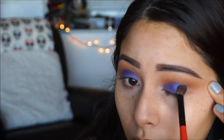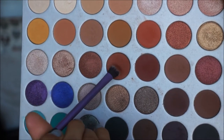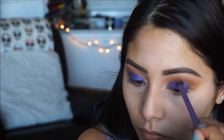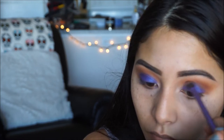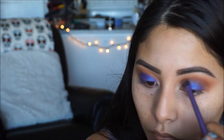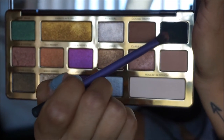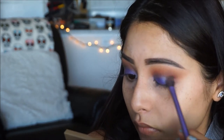Once we have the intensity that we want with that blue color, I'm going to be going in with Roxanne — it is this maroon reddish tone shadow — and I'm going to be applying it on the crease and start buffing it out to make sure we blend out that blue color into that transition shade. Next, to add a little more drama and definition, I'm going to be picking up Decadent and putting this on the outer V of my eye and start blending that outward.